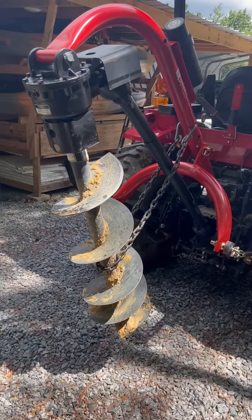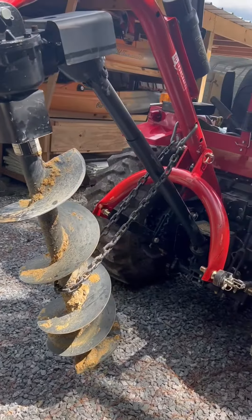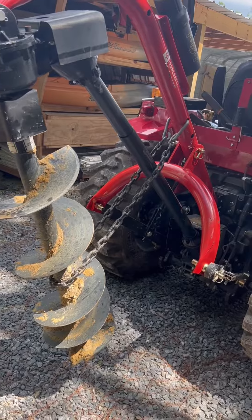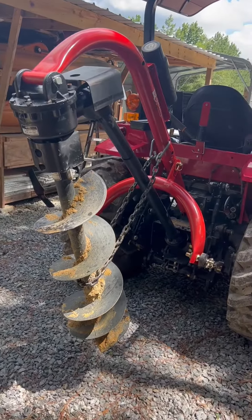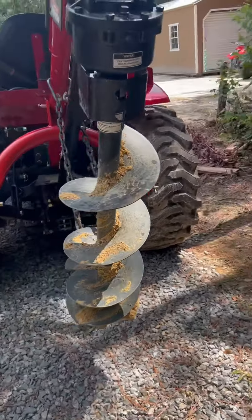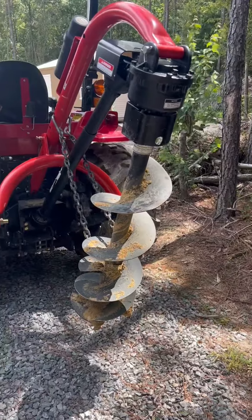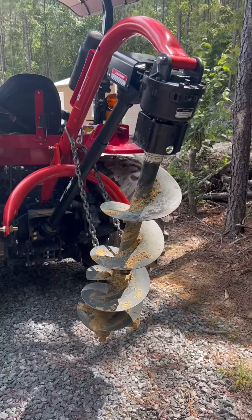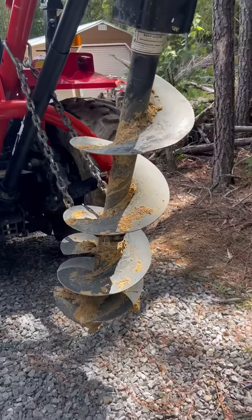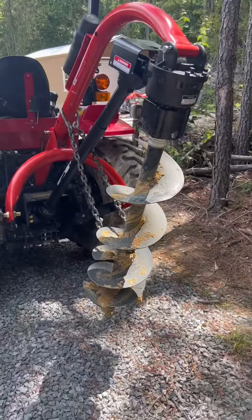It gets the job done in seconds as opposed to hours of work that we would be doing. So it was easy to take on and off. My dad even added these chains that you can see so he can kind of hoist it up. So when he's driving the tractor around, the bottom of the auger won't drag the ground. Plus it's safer to have it kind of tucked up a little bit under the tractor — so that's always a plus when you have some safety. But again, the chains do not come with it, but it's just an easy addition that you can put on.